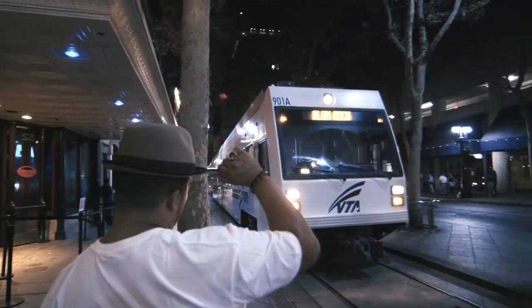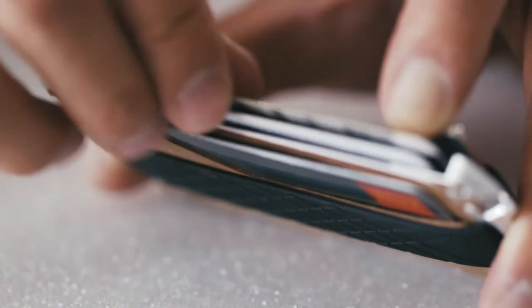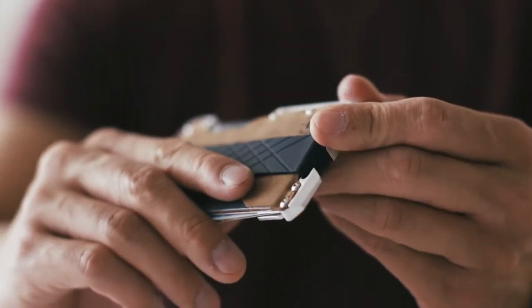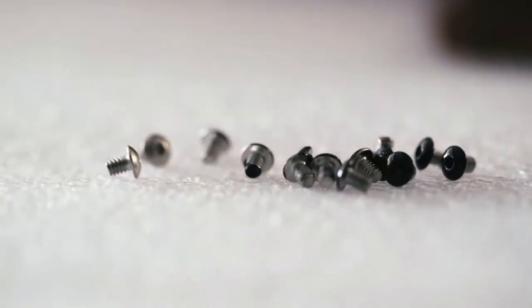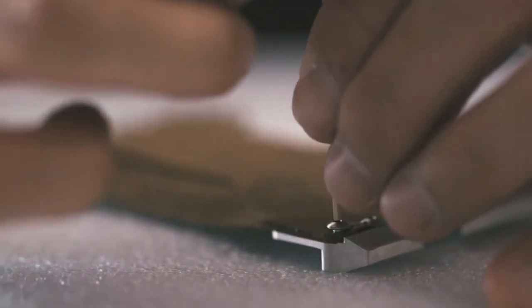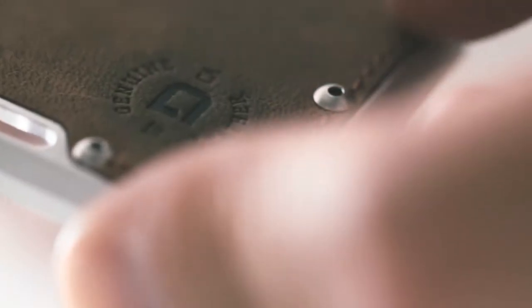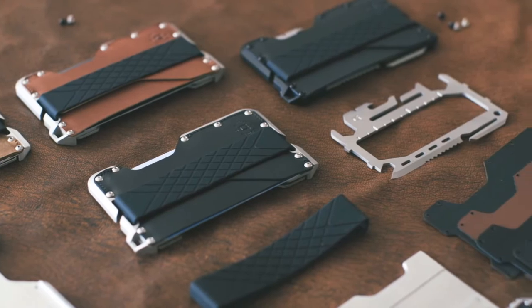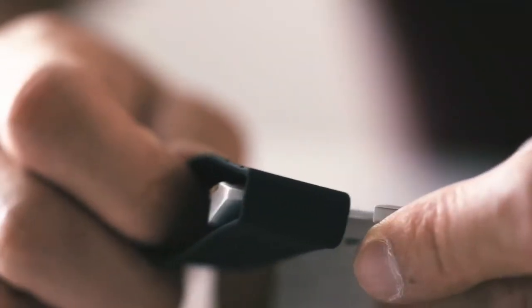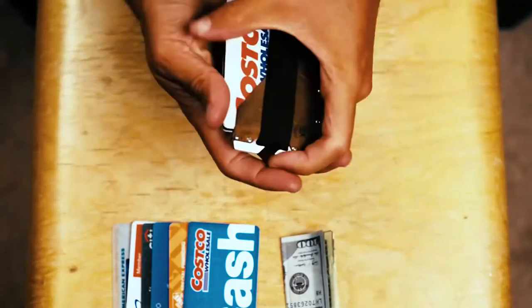Dango is a sleek wallet that presents clean lines and emphasizes a look of precision. It is designed to hold up to 12 business or credit cards. The fine, genuine leather is lined with a plush microfiber, then sewn together and secured with stainless steel bolts to a lightweight aerospace grade aluminum chassis. Based on the Dango wallet's design and material properties, the wallet is RFID resistant, keeping your information safe. The silicone band's durable and elastic properties keep everything together, while also functioning as a money clip.